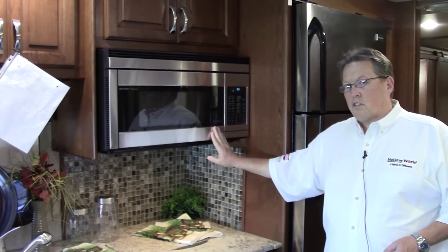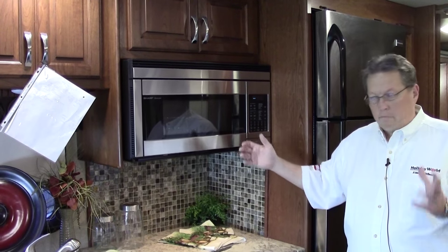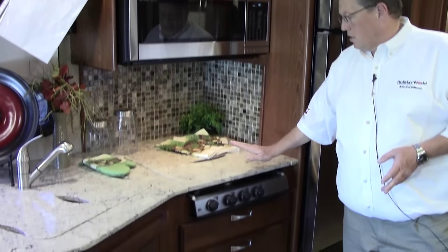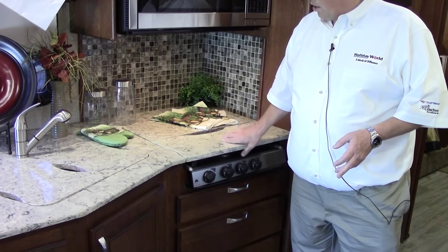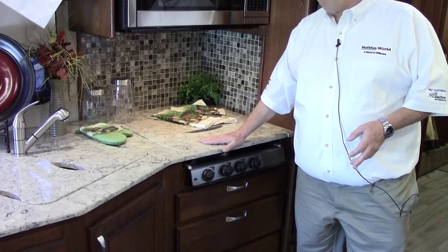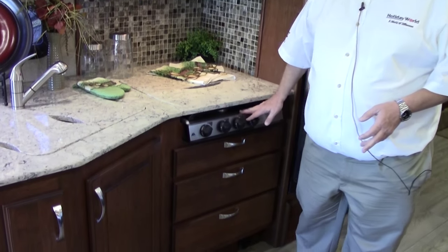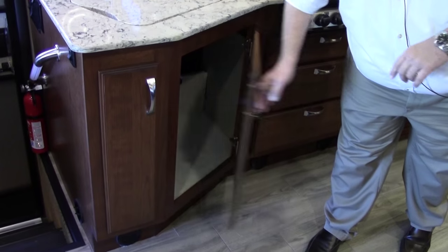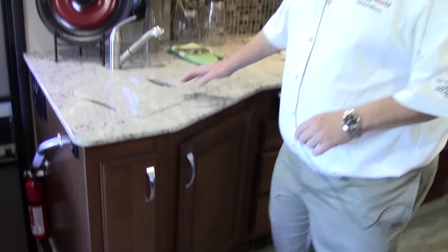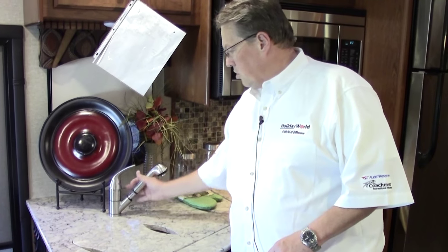Stainless convection microwave — a residential unit. You'll be able to bake in this microwave both ways. The countertop is a quartz countertop, extremely heavy, stays put, and extremely durable. Three burner cooktop under here and all matching stainless appliances. Lots of storage — under cabinet storage, all carpeted, easy access. Double undermount sink with a pull-out faucet, just like home.